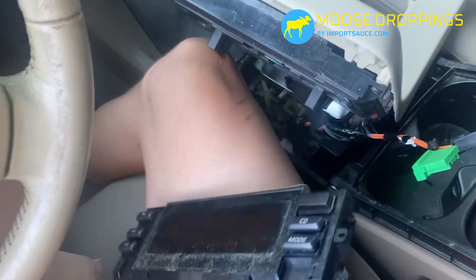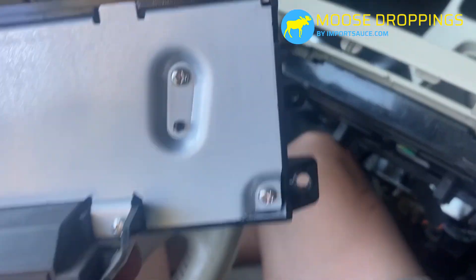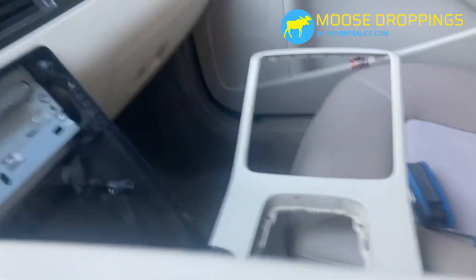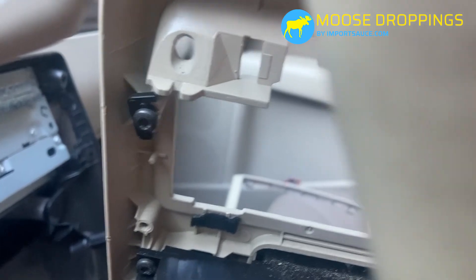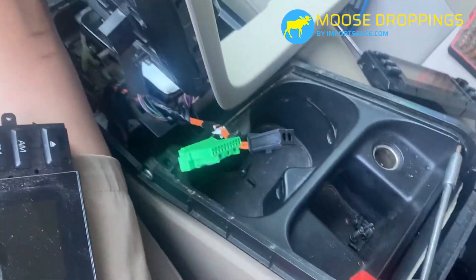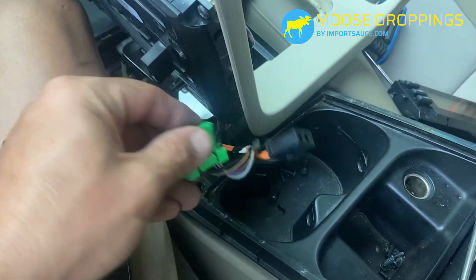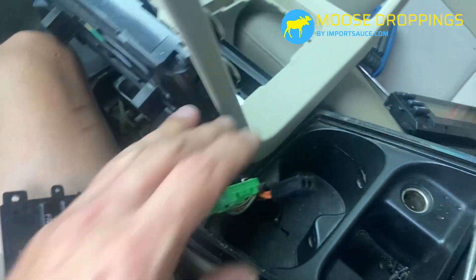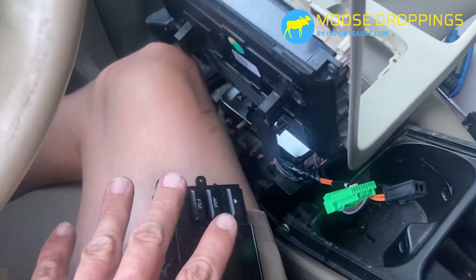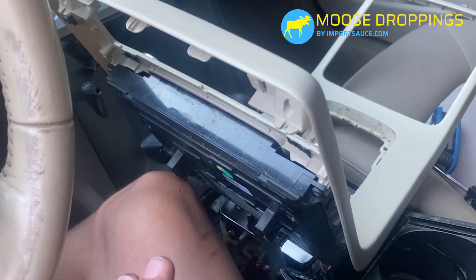Old unit is out. As soon as I went to loosen those tabs, they were already broken off — so that must be common on these. I unplugged the two harnesses from the bottom: a standard cable and a fiber optic cable. Worth noting: the four screws that hold the screen itself in are T15, smaller than the T25s used elsewhere.